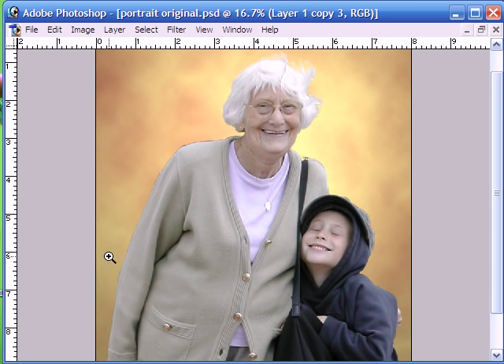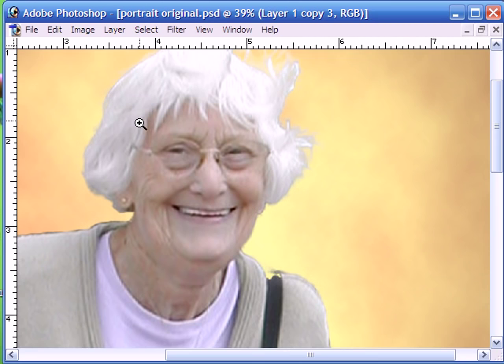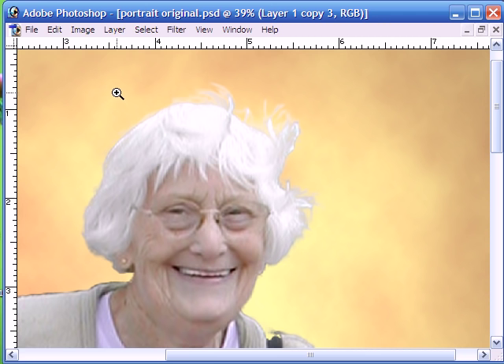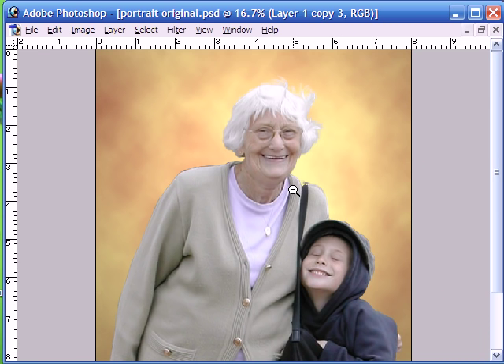And as you can see the hairline has actually been quite a success there. Okay, well that's the end of this tutorial. In the next tutorial we'll be taking a look at some slightly more advanced techniques to enable us to blend our extracted image in with the background a lot better. Okay, thank you for watching and until the next time.